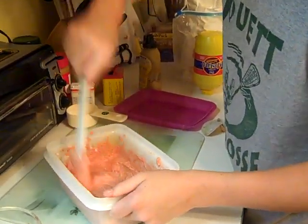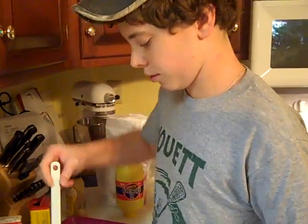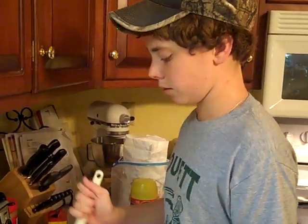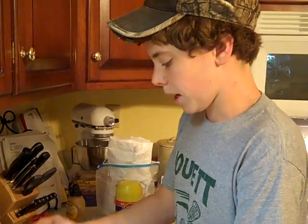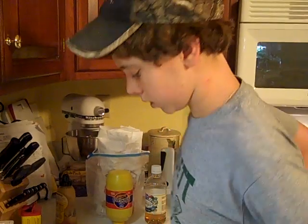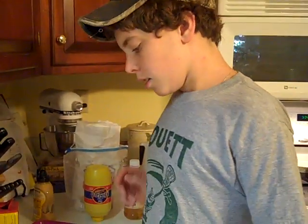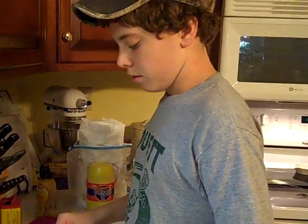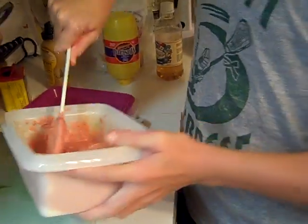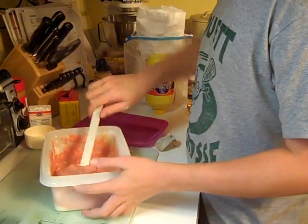That should be about it. Now you can add really anything that you want — anything that's really smelly or spicy, they'll love it. Old Bay works perfectly. One ingredient that I didn't have was chicken livers, and that works really well — you can just cut it up and put it in there. Cat food works too; that's basically a substitute for the chicken livers. And this is your finished product.